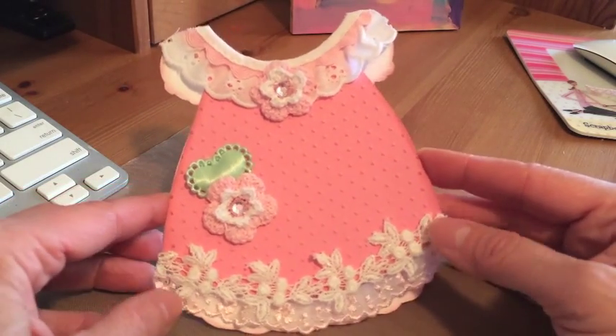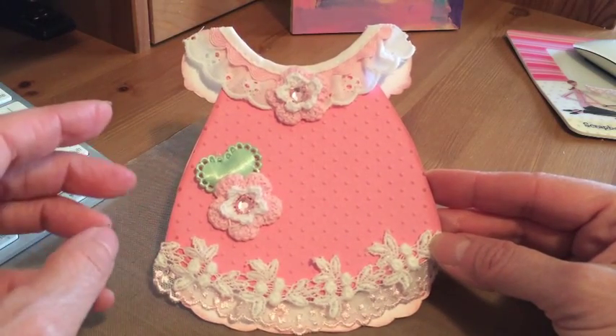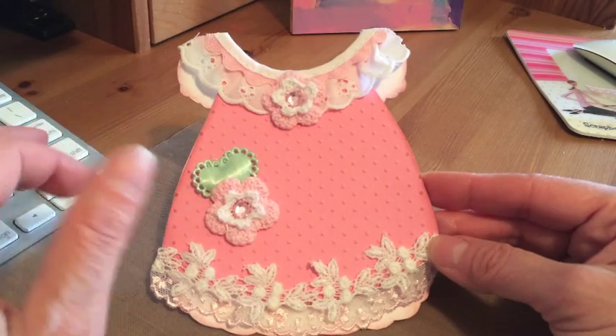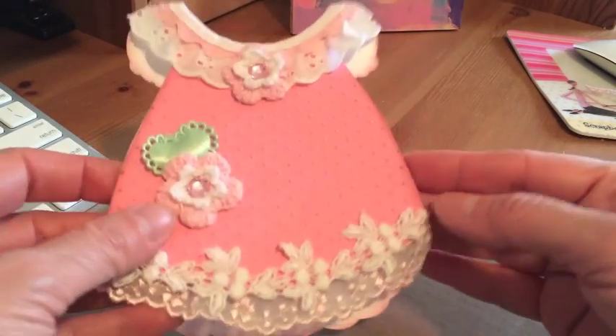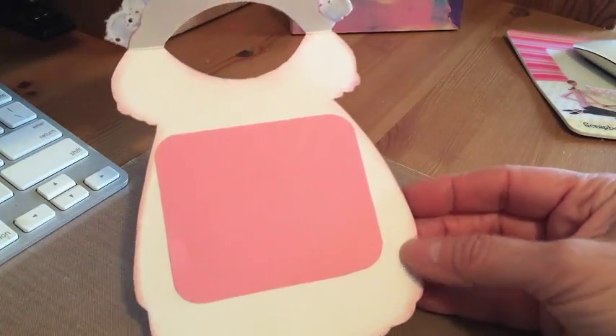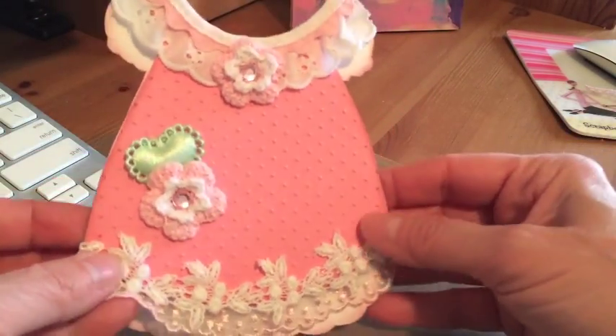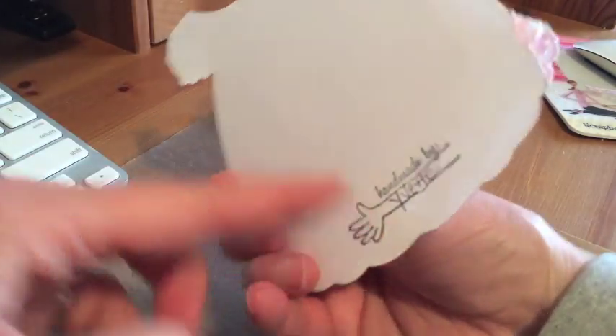I saw a whole bunch of cute little cards with dresses and I actually even found the pattern. So I printed it on white cardstock and then I just fussy cut the whole thing around, and it's so cute — it opens like this. I'm going to put here — I have a stamp that says 'congratulations' and isn't that adorable. In the back I just stamped my name.